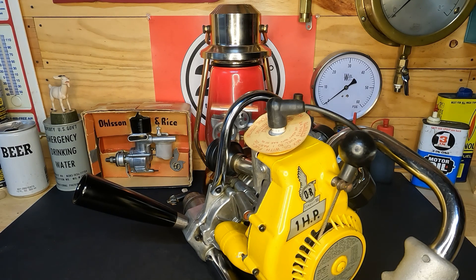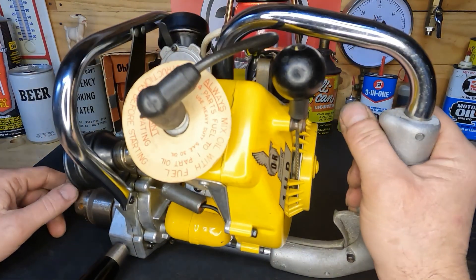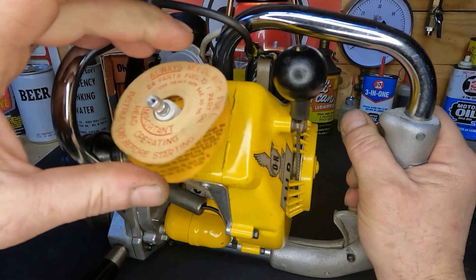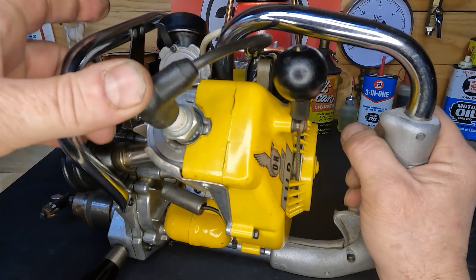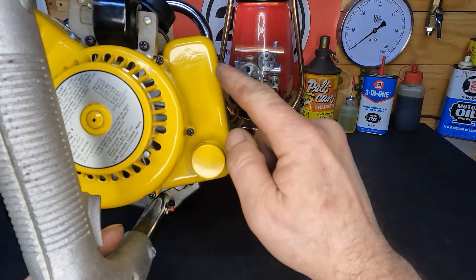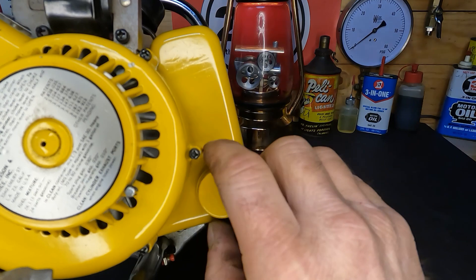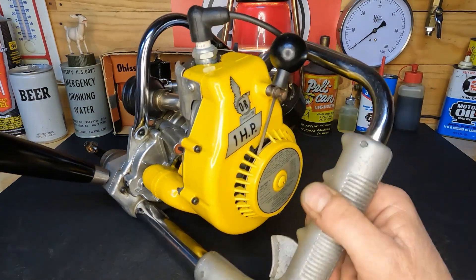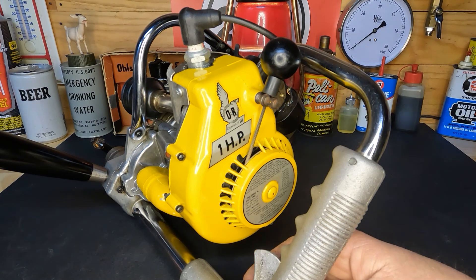Let me pull you in a little closer so you guys can see it. It appears to be new old stock - I haven't done anything with this. It appears to be a brand new piece of equipment that has been sitting for who knows how long. The paint is immaculate and the tank looks like new also. I thought it might be fun to fire this little Olsen and Rice compact number three, one horsepower, 400 RPM drill up, and you guys get to come along for the ride.